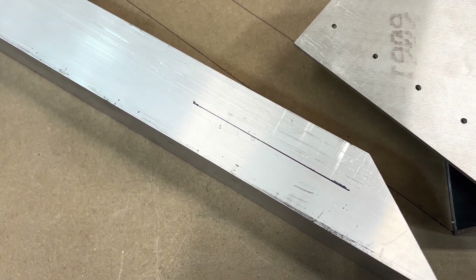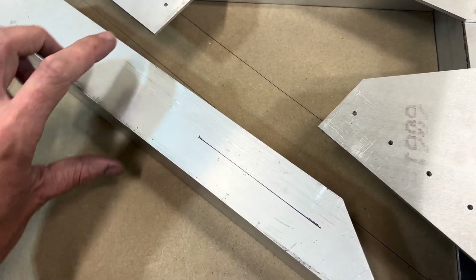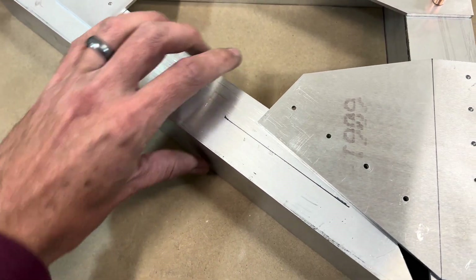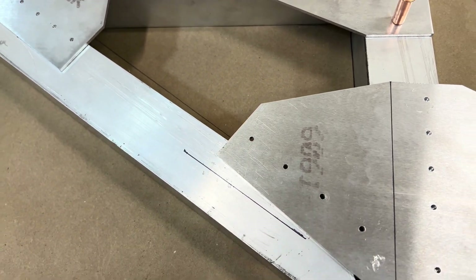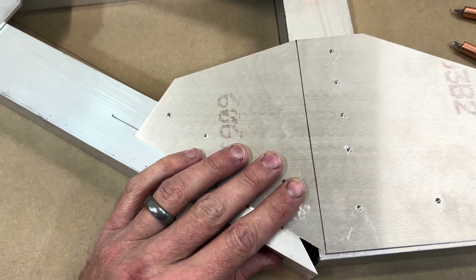Welcome back. You can see that I have gone ahead and put a line right down the middle. What this is going to do — we're basically going to look for that line and line it up in each of the holes, lining it up on our paper, lining up the gusset.